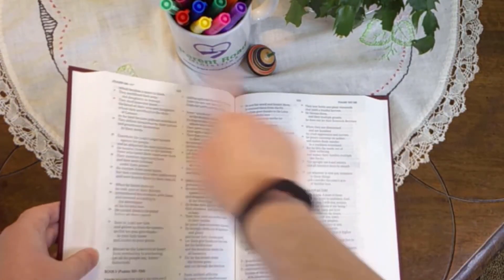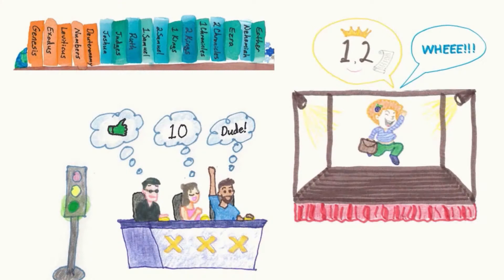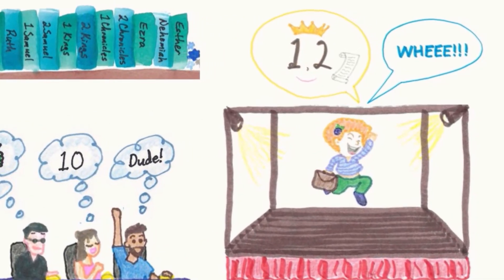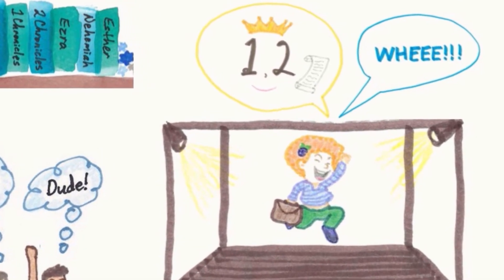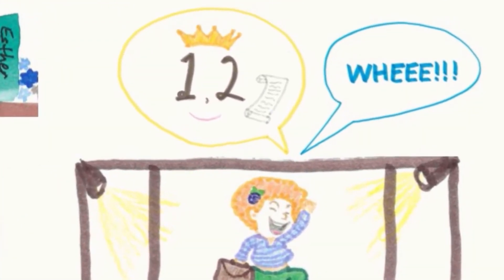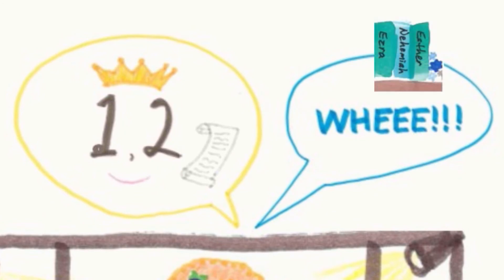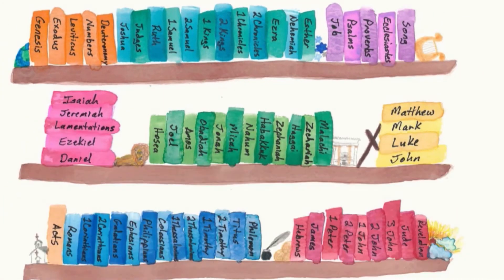Open your Bible in the middle, then open the left half in the middle. Joshua judges Ruth. Ruth shouts one, two, whee before going off to her job — which in the Bible is pronounced Job. Remember that the one, two books Sam is king of the Chronicles. The whee books are Ezra, Nehemiah, Esther. These are the books of Old Testament history.